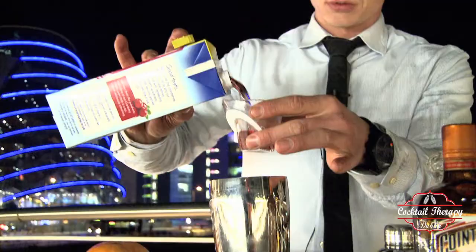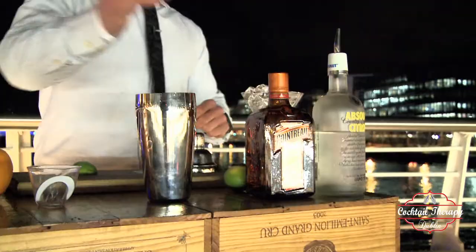Then we're going to add 50 ml of cranberry juice. Next, I'm going to add around 25 ml of Cointreau, orange liqueur.